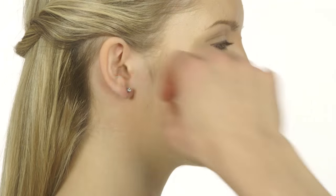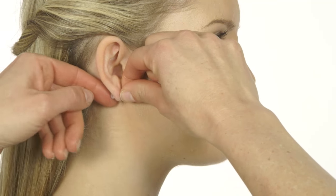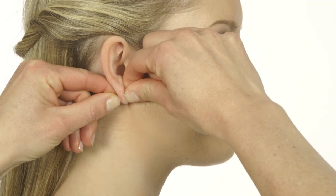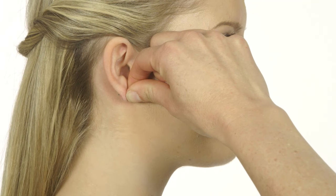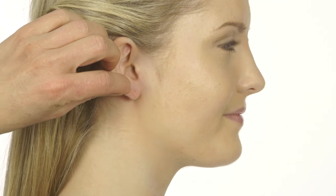With one hand, take hold of the jewellery part of the ear-piercing earring. With the other hand, take hold of the earring back on the back of the ear. Wriggle the earring back and forth until you feel it loosens. Carefully remove the ear-piercing earring.